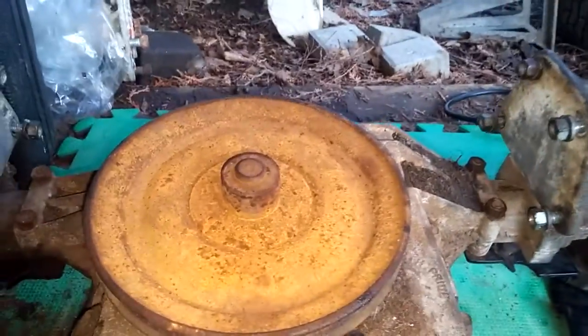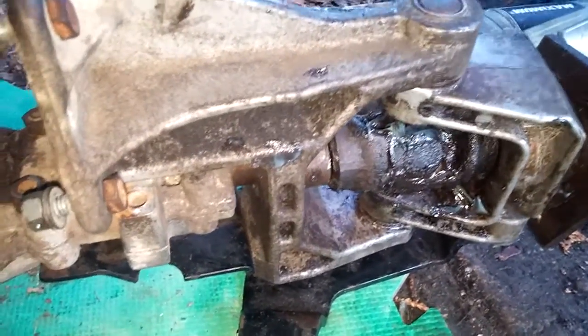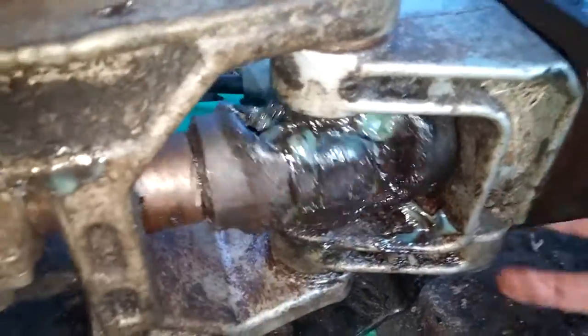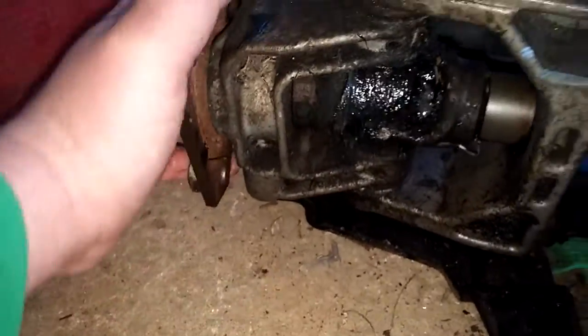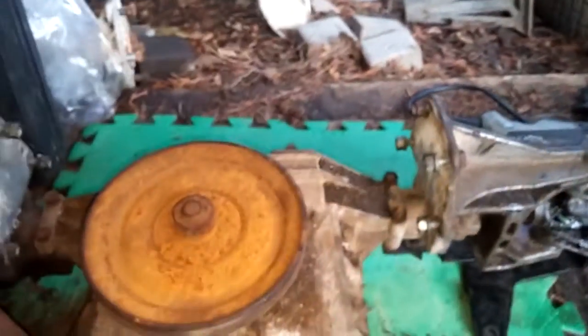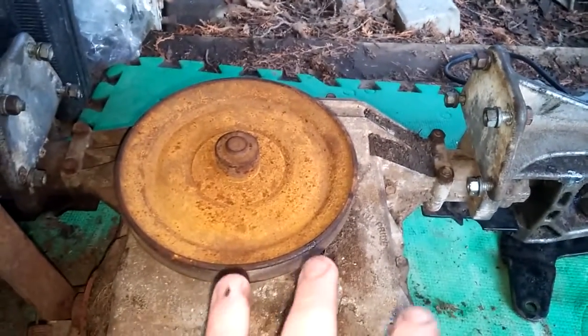One other way you could get them off is to take the transmission apart, pull the axles out, and then you'd be able to turn the knuckles and pop the axle right out. This side here has a bit of play, as you can see — I re-greased everything. It's all off, all good now, and ready for mock-up on the tractor tomorrow.